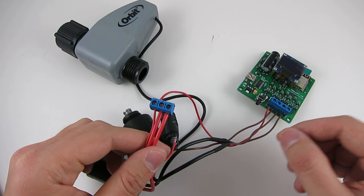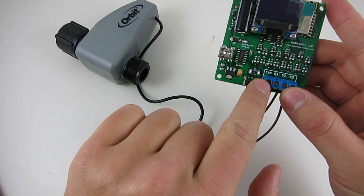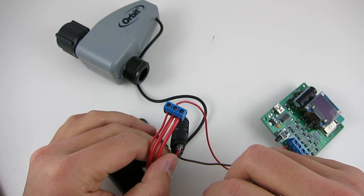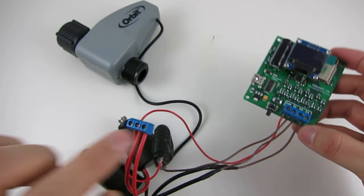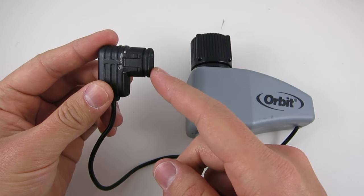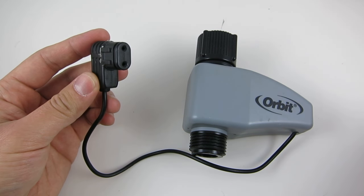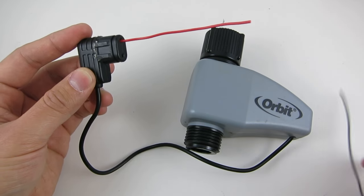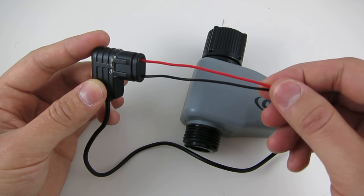The red wire from each valve comes together and goes to the common terminal port, and the black wire from each valve goes to an individual zone port. If the valve comes with a special plug like this Orbit valve, the top pin is the positive and the bottom pin is negative. You can insert a red wire to the top pin and a black wire to the bottom pin and connect it in the same way as the other valves.